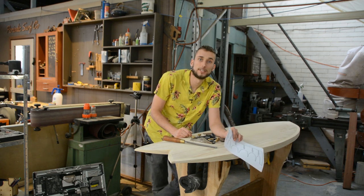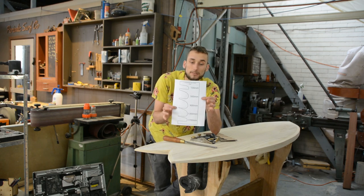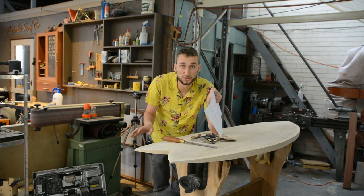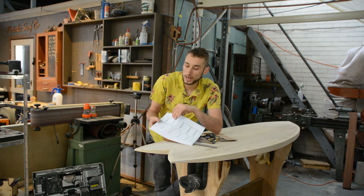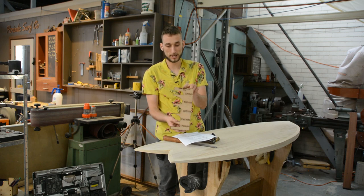Included in every DIYsurfboardkits.com surfboard kit comes a template for your rail. It's a paper template like this one which you just glue down onto a piece of wood of your choosing — whether it be MDF, plywood, or even cardboard — and you just cut to the line. What you'll end up with is something like this.